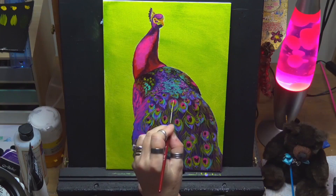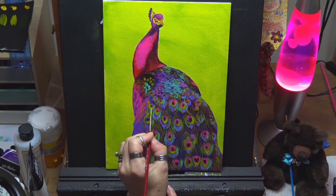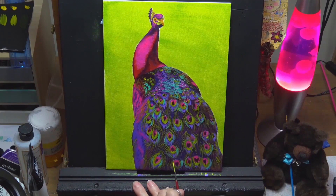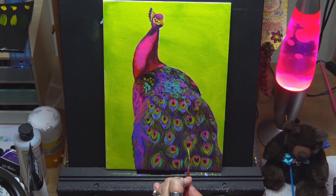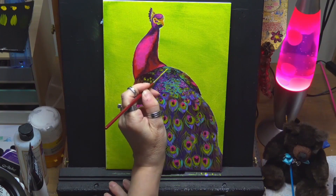It just depends what mood you're in — sometimes you want detail, sometimes you want to relax and do something loose and free. It's nice to mix up your art and keep your creative juices flowing. Always try to paint things that you're interested in. I love doing animals — if you go through my playlist I have a lot of animal tutorials there. You can also make your own playlist and save your own paintings in there.